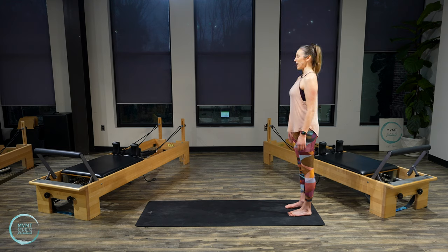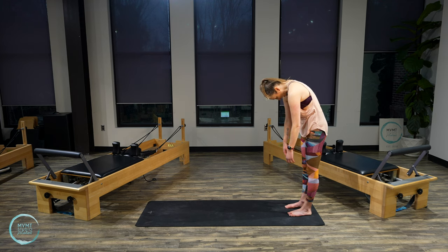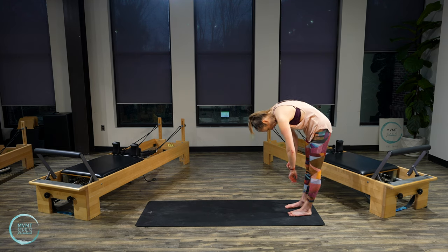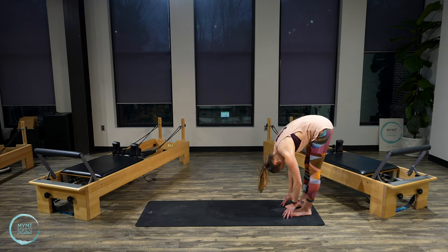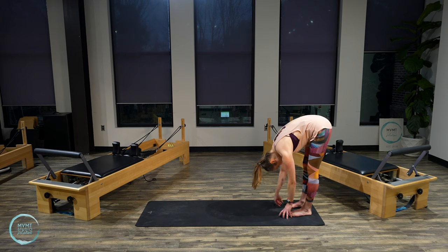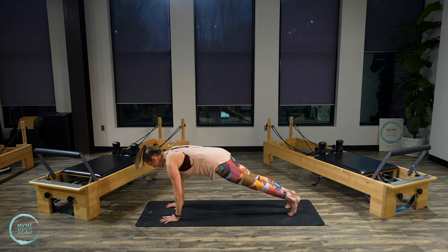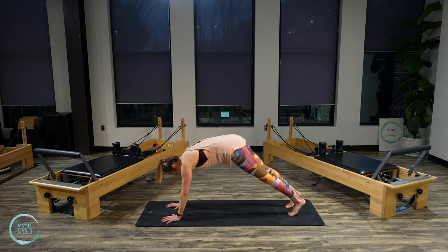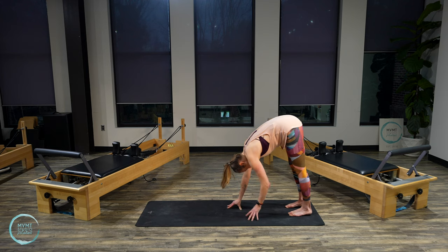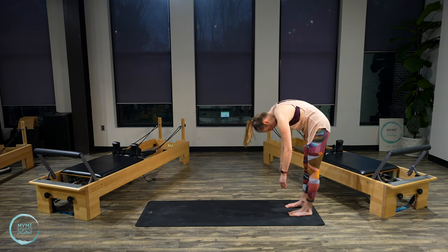Take another deep breath in. On your exhale, bring your chin to your chest and roll the spine down one vertebrae at a time, letting your arms be heavy. Eventually your hands will come to the mat. If you need to bend your knees to do that, feel free. Walk your hands out to plank — try to do that nice and steady without shifting your hips. Take a deep breath in plank, then exhale, walk your hands back to your feet. Drop into your heels and start to stack the spine back up to standing.